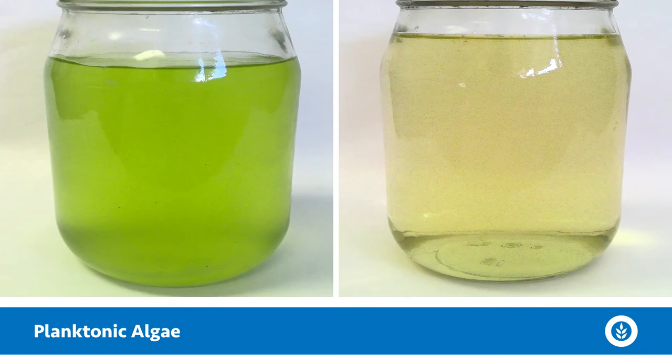After you let that jar sit, come back and take a look at it. We're going to go through a few different scenarios on what that jar may look like and what that means in terms of being the culprit to your water clarity issues. First of all, if that jar is all greenish and brownish throughout — pretty uniform through that water column — we're likely dealing with a planktonic algae issue.